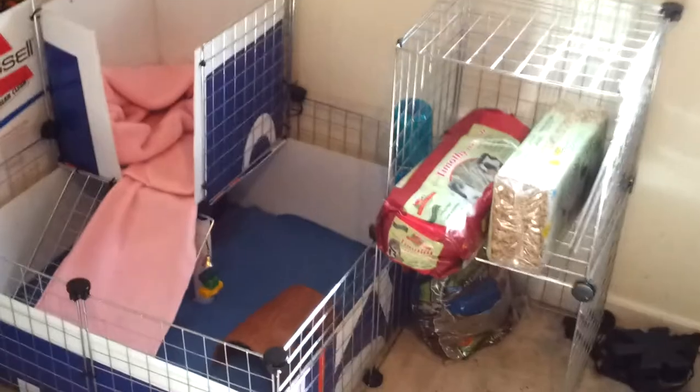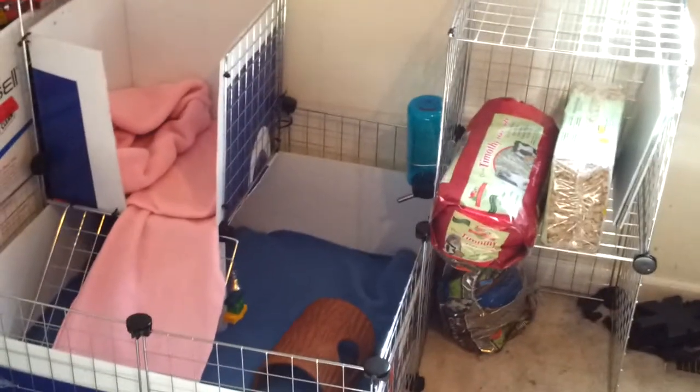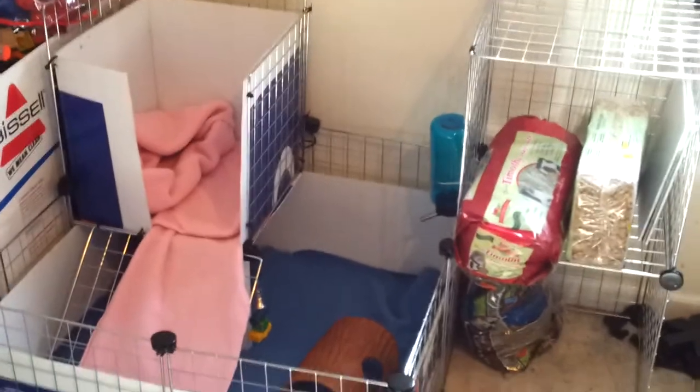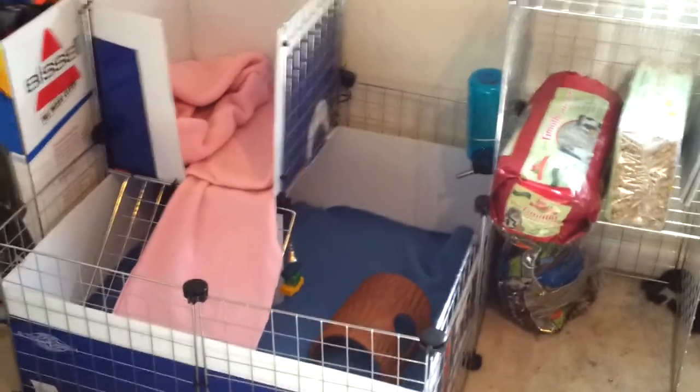There's the cage and I also made a little shelf here that I could put stuff on for now. Hopefully I'll be able to upgrade soon and make one bigger, but for now for one guinea pig I think this is pretty good. Just thought I'd share what my cage was looking like. Hope you guys enjoyed it. Thanks.